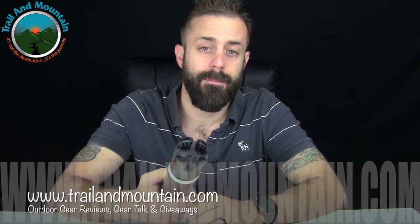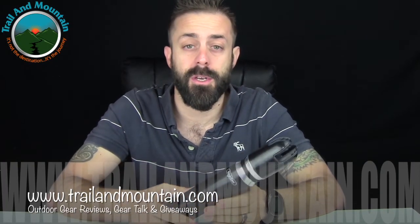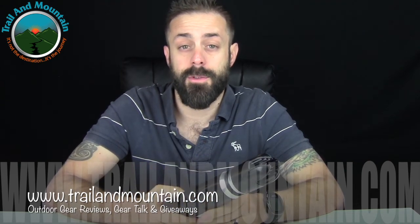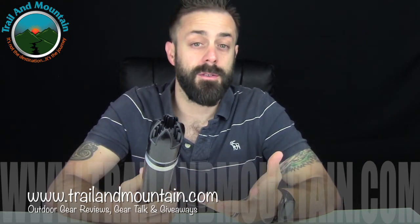So that's my review of the Stablecam cell phone and small point-and-shoot camera stabilizer. This is from Stablecam — here's their website once again. Definitely want to make sure you check these guys out. There are a lot of cool benefits to using something like this, so it might be worth it if you're shooting a lot of video with your smartphone or a small point-and-shoot camera.